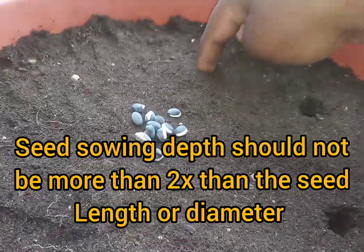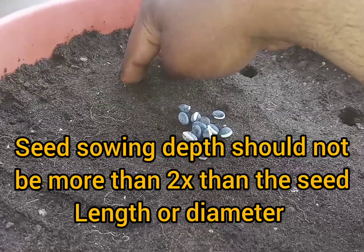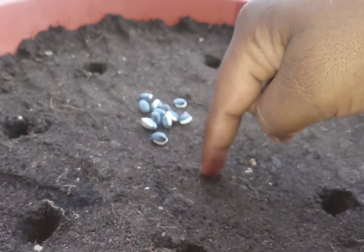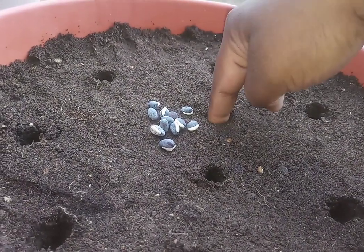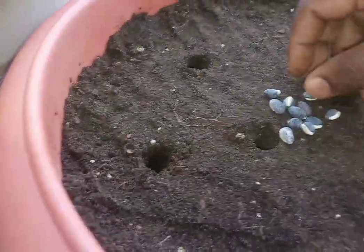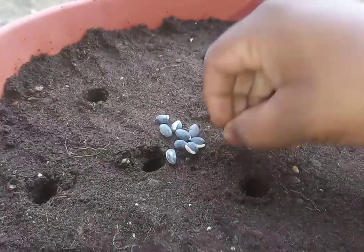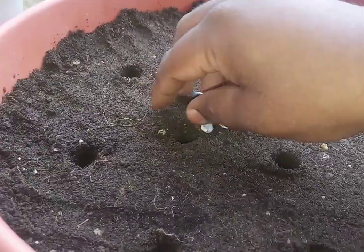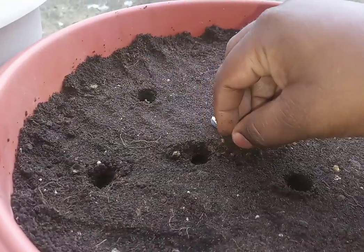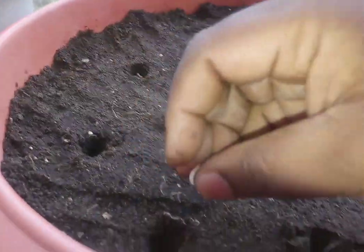For example, if you are sowing bean seeds and the size of the seed is about a quarter of an inch, you should not bury it more than half an inch — it has to be less than half an inch. Then seed germination will be quicker and there will be no much stress on the seedling. If you are sure of 99 to 100% germination, you can put one seed per hole, or two to three maximum in a single hole.